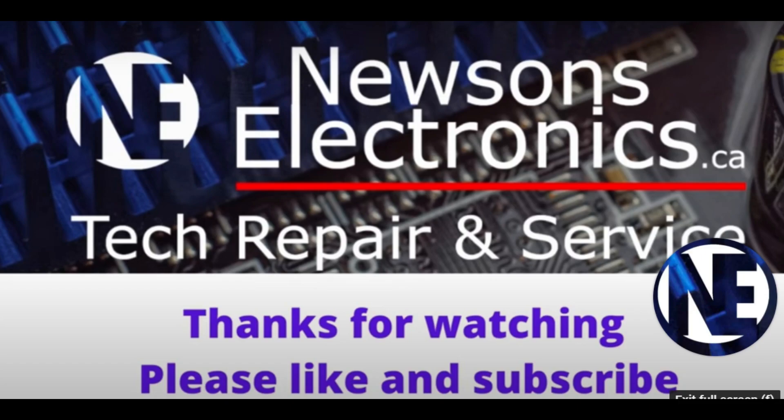If you're interested in fixing electronics, you can subscribe to my channel. I show many repair videos and other tips and tricks on how to fix electronics, and I'll see you guys in the next video.